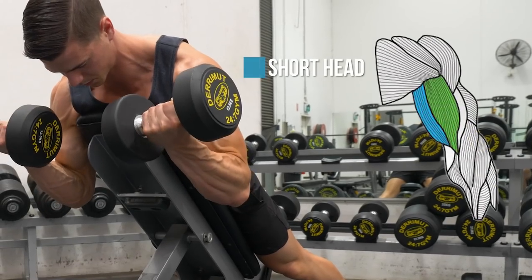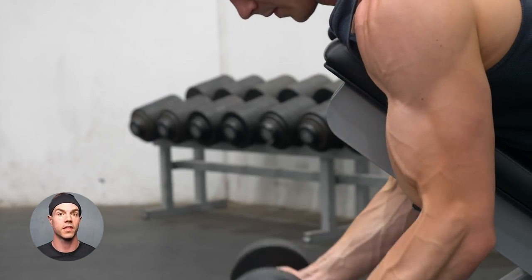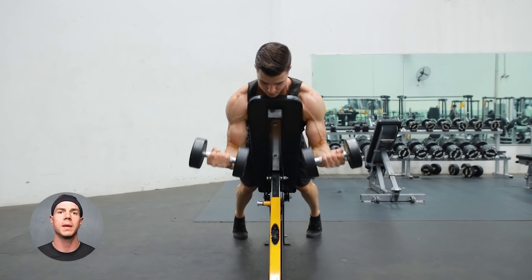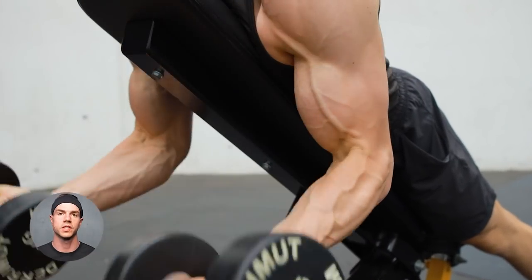Spider curls target the short head of biceps. This variation is perfect for bicep width. Set up with the arms in front of the body. Curl while keeping the elbows pointing down. Use a modest weight for best results.